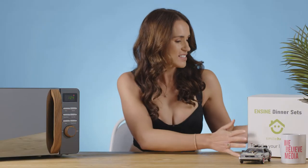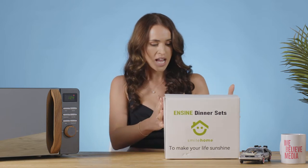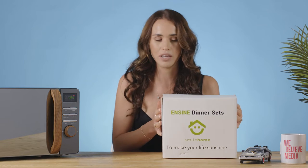These plates are from Ensign and they're made from wheat straw, which is supposed to be a good alternative to plastic - more environmentally friendly. You've got a six-piece set here and it comes in at about £30.